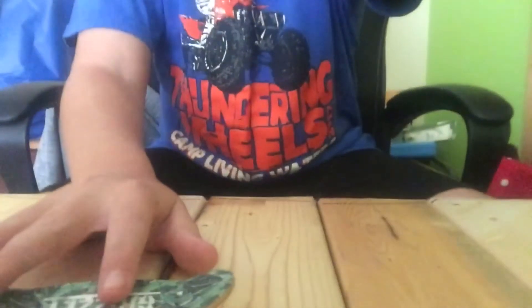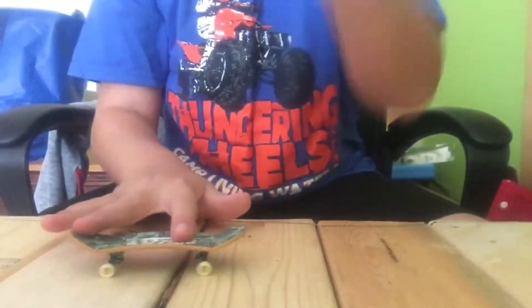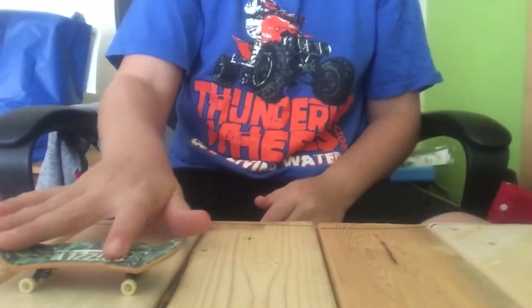It came with a tool that you can adjust the trucks with, and I made it so when you lean it turns, as you guys can see right there.